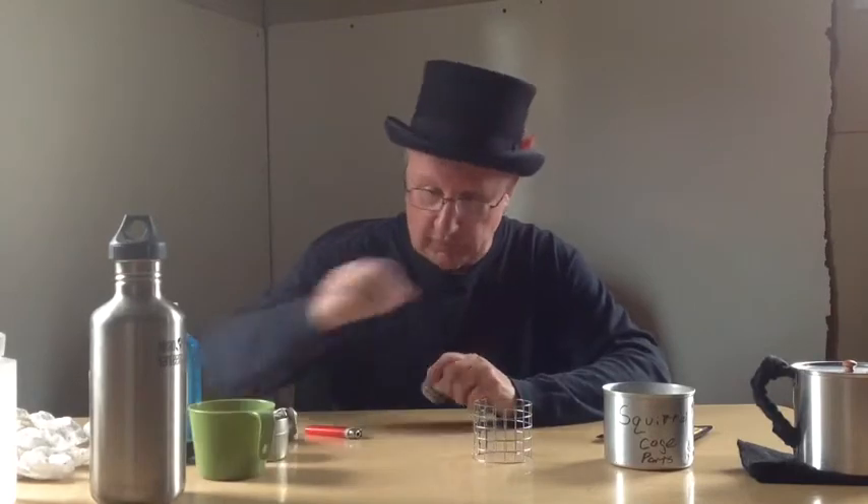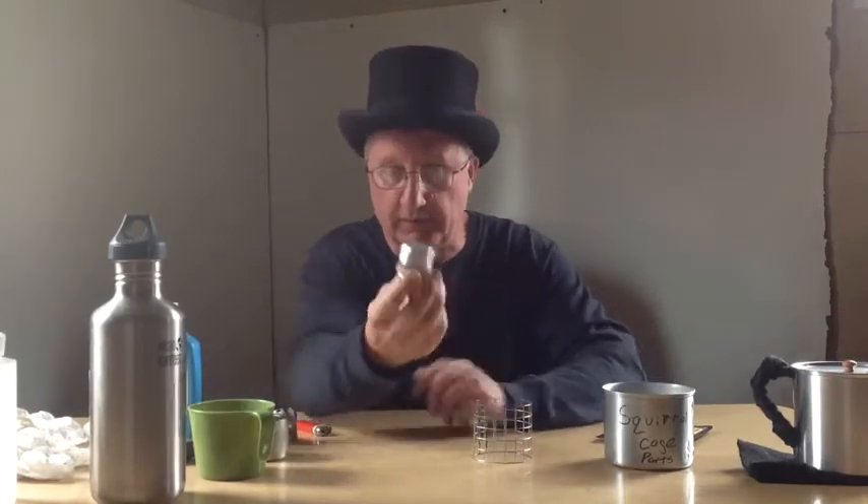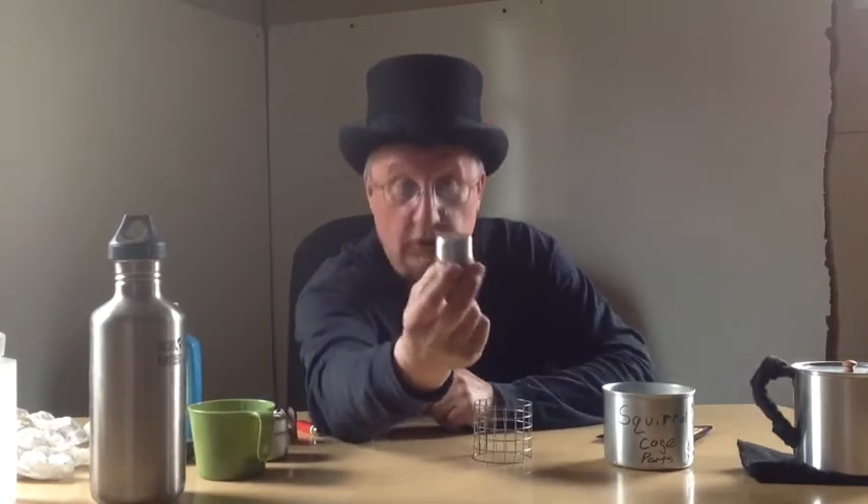Right now, a little earlier we baked a biscuit — a Bisquick garlic cheese biscuit, heavy on the garlic — and that's set in here going through the last 10 minutes. Right now I'm going to make salmon chowder.